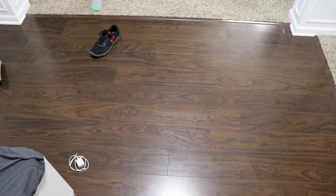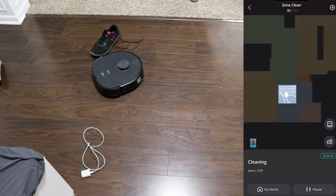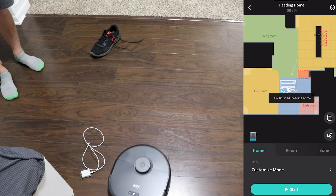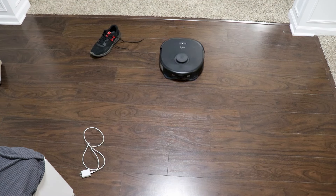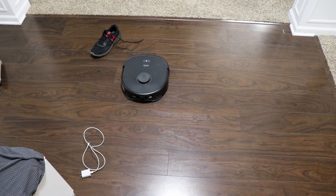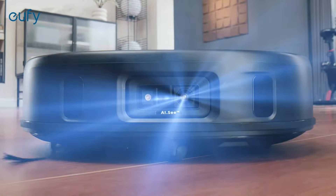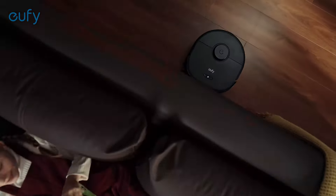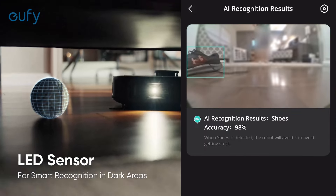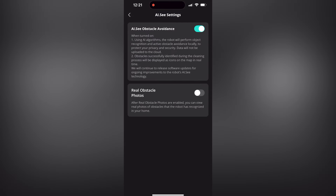Next, I wanted to test the AIC feature which uses cameras in front to avoid any obstacles — in this case a shoe with an untied shoelace and a power cord. It does an amazing job: it sees the shoe, goes right around it, gets nice and close but not too close to where it will get tangled up. Same with the power cord. For the remainder of the clean it knows where obstacles are and will completely avoid that area, finish the clean, and return to the base station. This is all done securely and locally on the vacuum itself — it is not using any outside connectivity to Eufy servers. However, if you want, there's an optional feature turned off by default called real obstacle photos, which shows you an image of what the camera is seeing. This requires processing via Eufy servers, so if privacy is a concern, just keep that setting turned off.